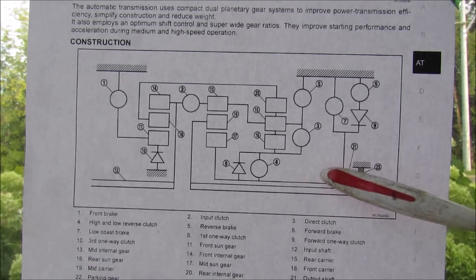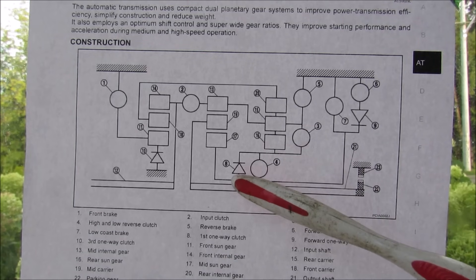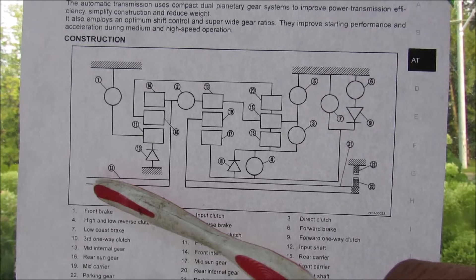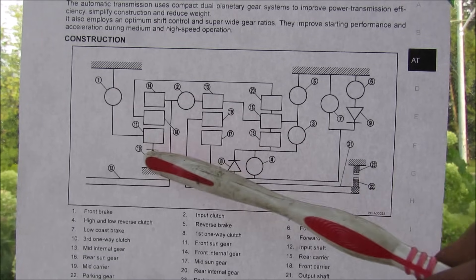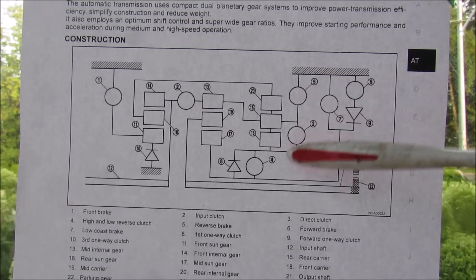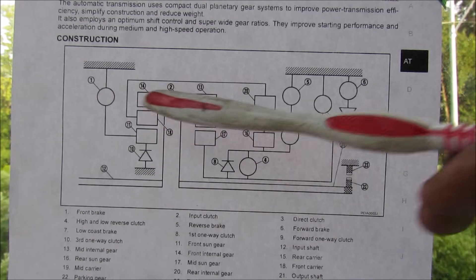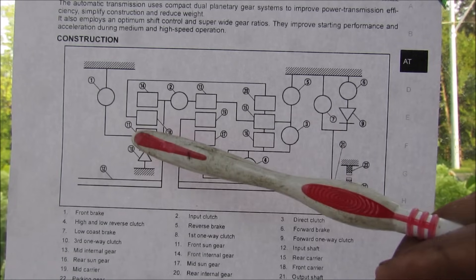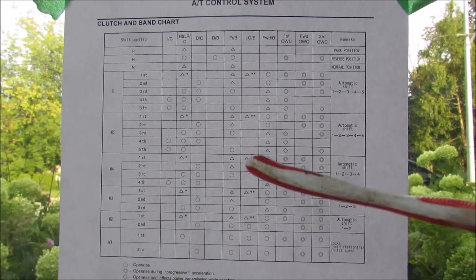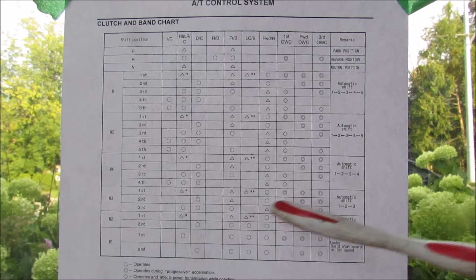So here we have a block diagram of the transmission with the 3 planetary gear sets represented over here. The circles here indicate the brake clutches, and the diodes here indicate the one-way clutches in the transmission. Here we have the input shaft and the output shaft, and you can see just how power is going to flow through which gears according to which clutch is enabled. Now some clutches are actually attached to the transmission casing which prevent rotation to anything that's attached thereafter. So by varying which clutch is enabled at which time, we can vary the inputs and outputs for each planetary gear set and come up with 5 different forward and 1 reverse ratio for this transmission. That's determined by this chart which is embedded in the transmission computer, which will correlate to whichever gear you're supposed to be in.